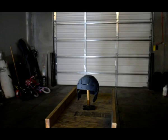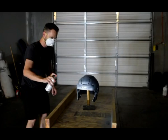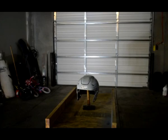So I've got this white paint — it's the paint that I used on my race car, so it should work out pretty good.